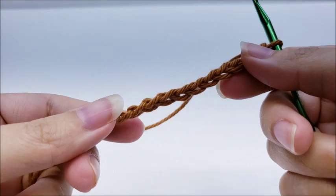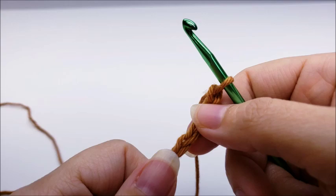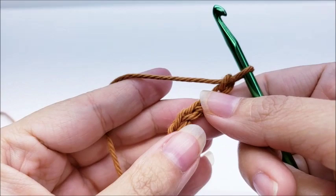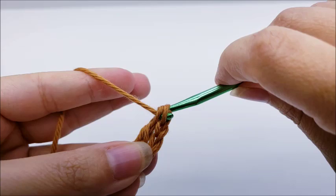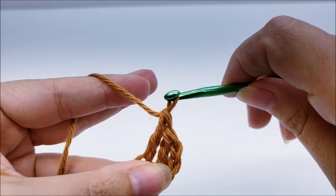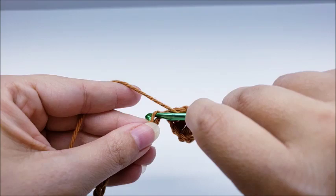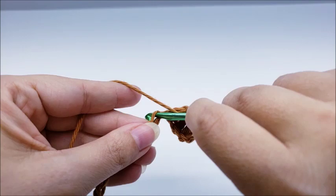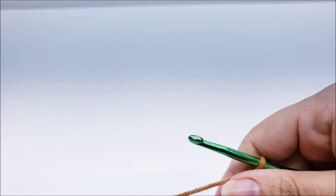This stitch can be worked in any odd number of chains, but if you're following along, start with a chain of 51. I'll demonstrate on a smaller scale since I already have my big piece done. Once your chain of 51 is done, do a double crochet in the fourth stitch from the hook — remember we never count the one on our hook. Then put one double crochet in every stitch for the length of the chain. Row one is one double crochet in every stitch to the end. You should have a total of 49 stitches.